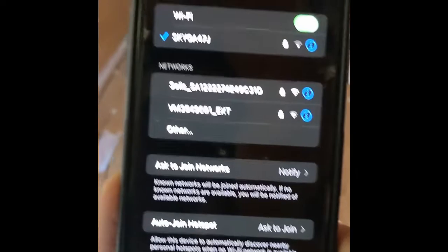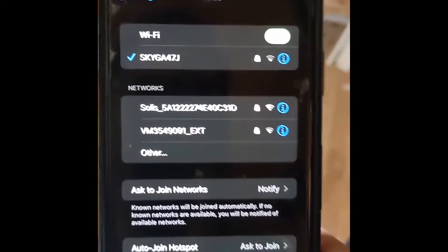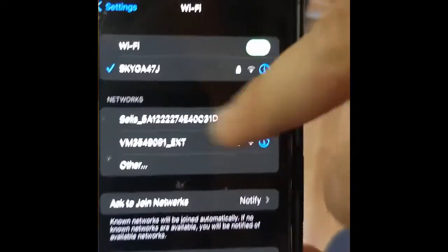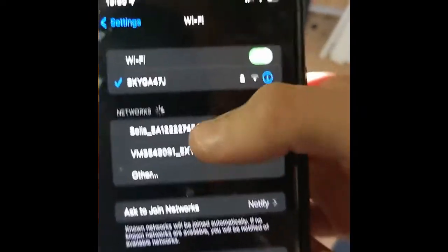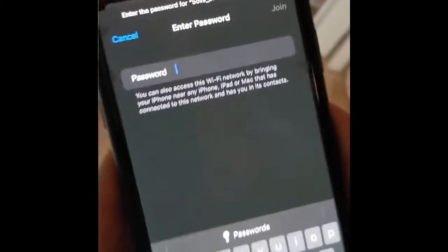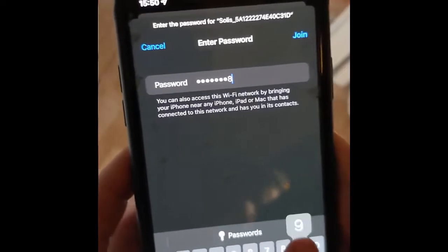This is where the different models are important — whether or not it has an LED set of lights, or if you have a SOFAR datalogger, you'll actually have to input a password just to connect to it. On Solus systems it's pretty easy: the password is just 123456789.